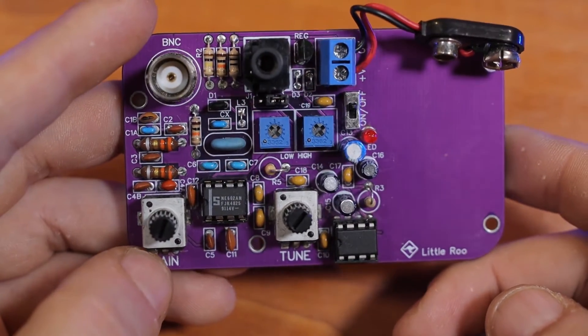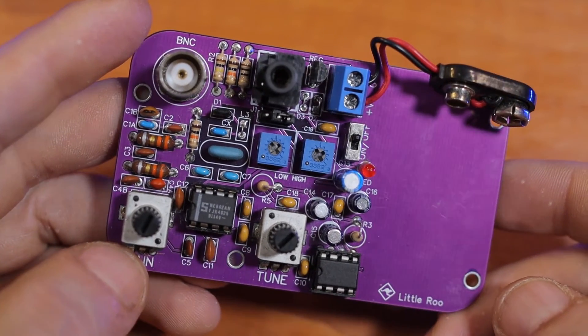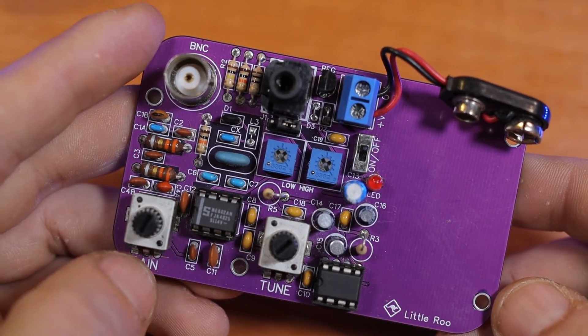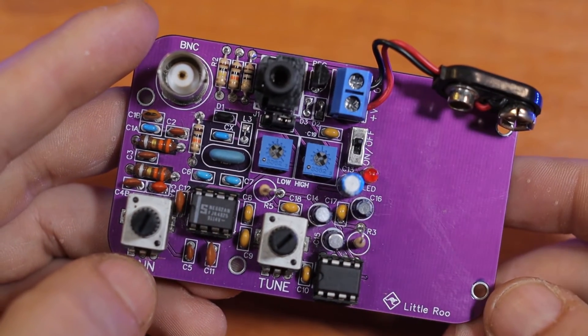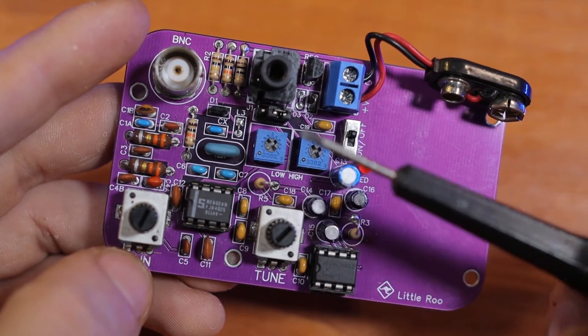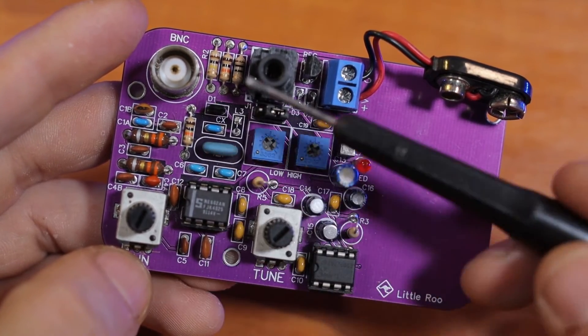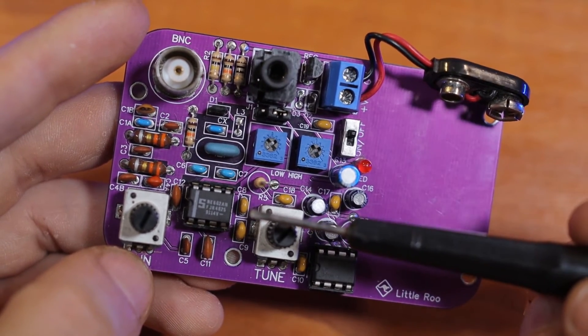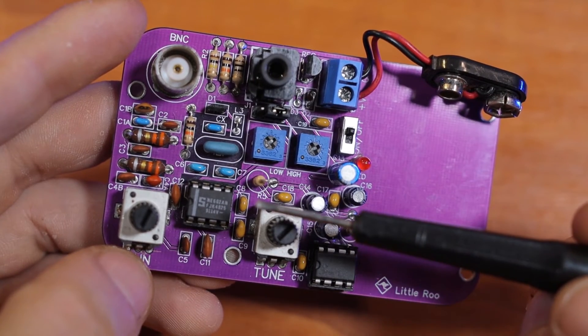One disadvantage I found in the instructions is that there's no schematic available, even though I know it's based on the Sudden Receiver, so I know the schematic for that one. Of course, this one has a couple of modifications, so I don't know the exact schematic — I just have a general idea of how it works.